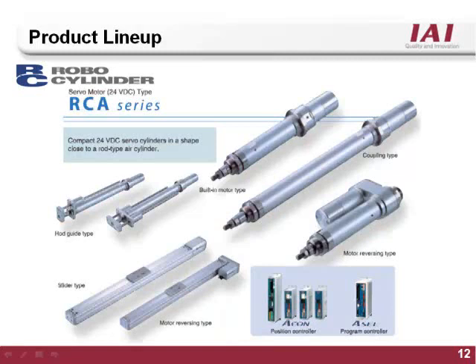The RCA series features a 24 volt true servo motor. The RCA rod style family closely mimics the body style of pneumatic cylinders and comes with many of the same mounting options. The RCA is a low cost true servo motor system compatible with the Acon or Asep RoboCylinder controller, and is also compatible with the two axis fully programmable Acell.